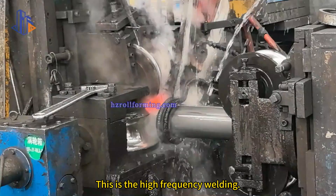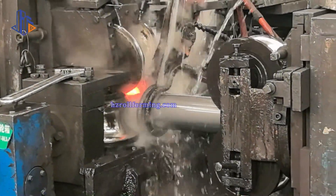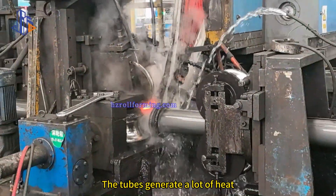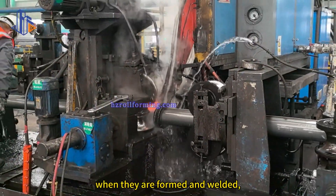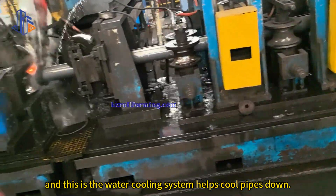This is the high-frequency welding. The tubes generate a lot of heat when they are formed and welded, and this is the water cooling system, which helps cool the pipes down.